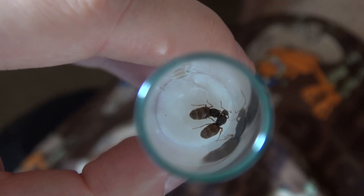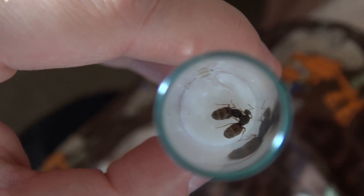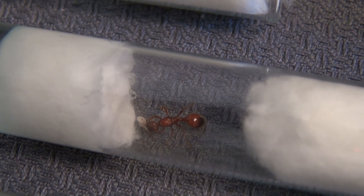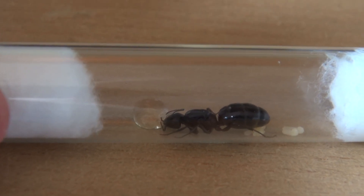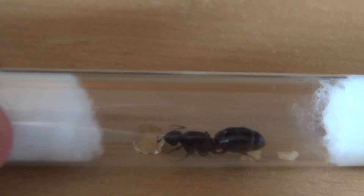So maybe you wonder why the ants should live in such a small habitat. The reason is as simple as the structure of the test tube setup. In this test tube we maintain optimal breeding conditions to start with the establishment of a colony.